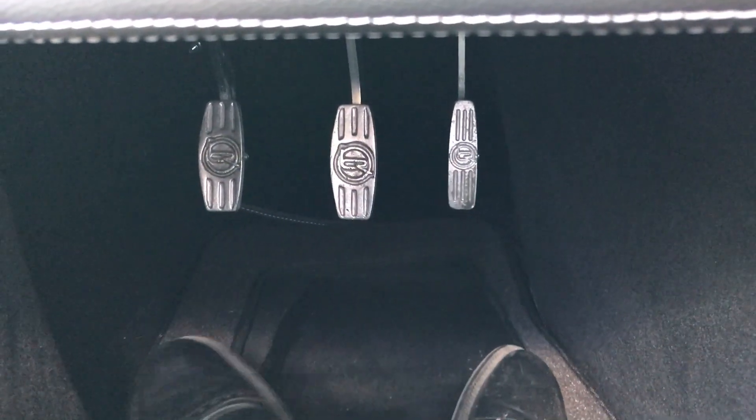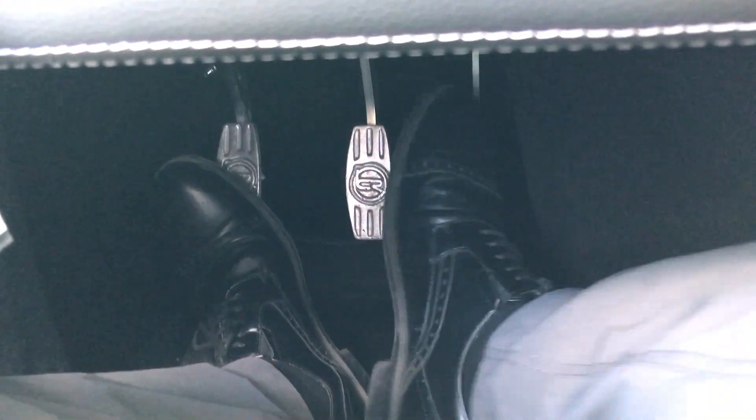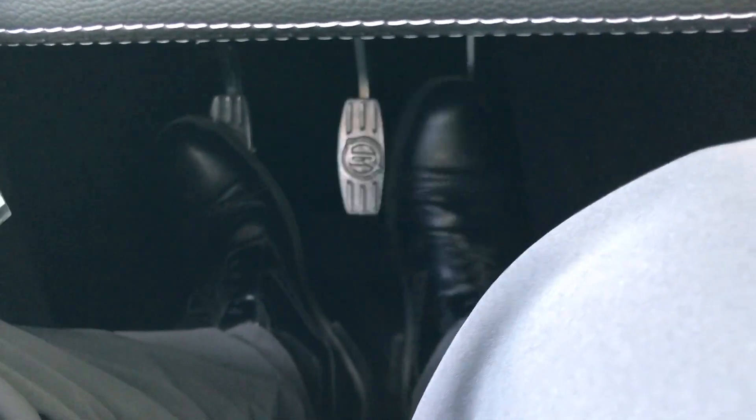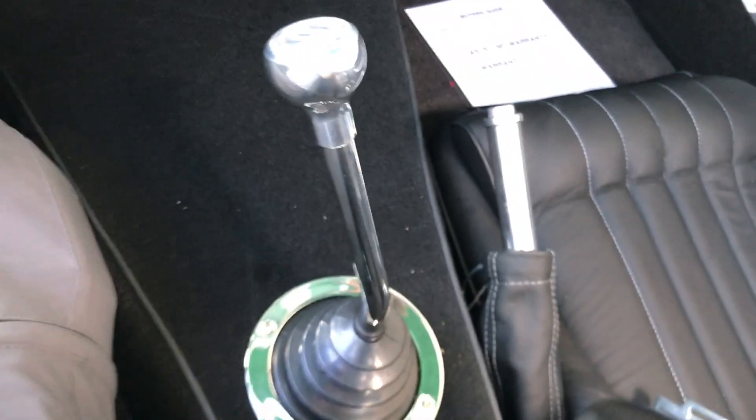Taking a look in the footwell, the pedals are spaced far enough apart where even large feet find it comfortable to reach all pedals with ease. That's important because this car is a 5-speed standard transmission.